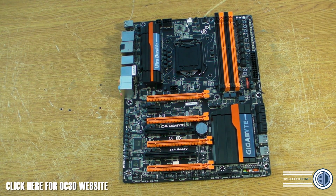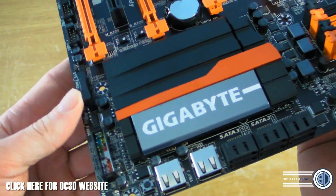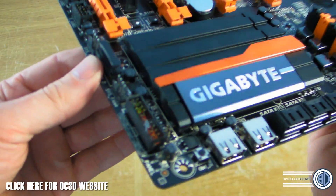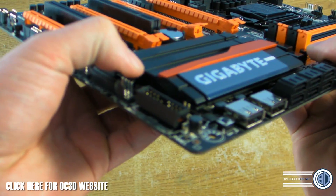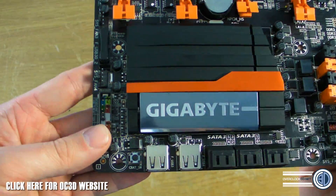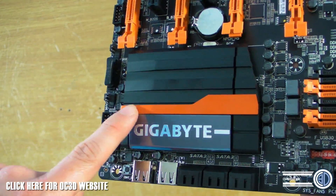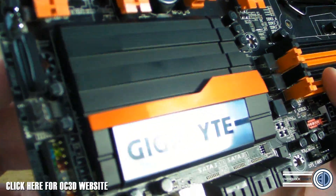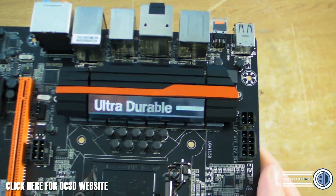I'll pick the board up and show you around. The heatsink down on what I'll still call the south bridge — the chipset down here — is quite thick; it's quite a lump of material, like a big lump of alloy. Without looking too brash, it's quite a simple design. I quite like it — there's what I'd call anodized alloy down the middle, which looks quite nice.